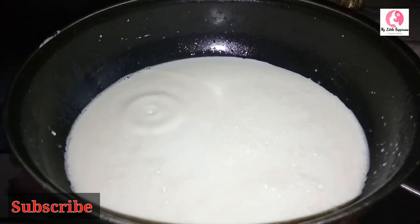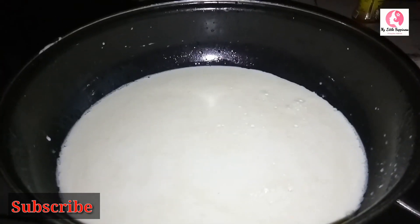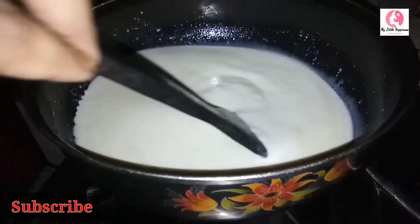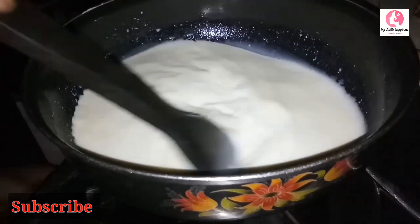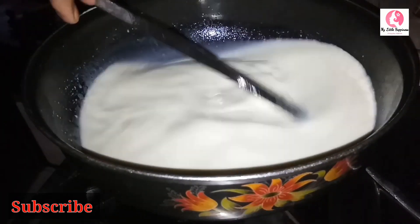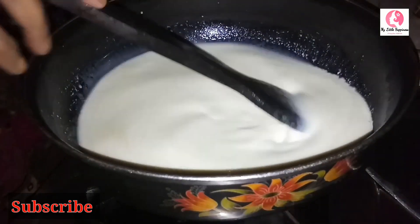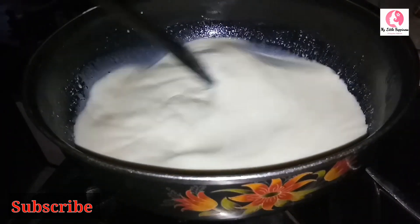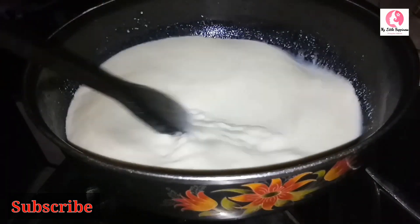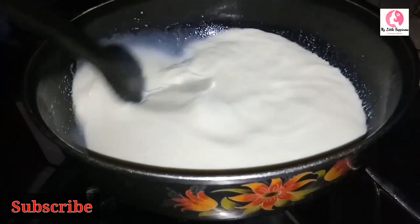Let's mix everything in the pan. Put it in the pan and mix well. It will be mixed in the pan. We will have a nice taste of this. We will cook on a medium flame, then a full flame.